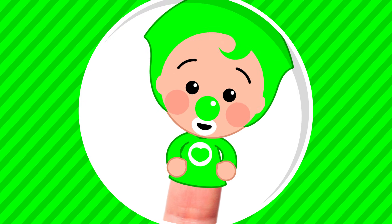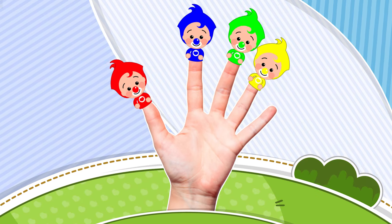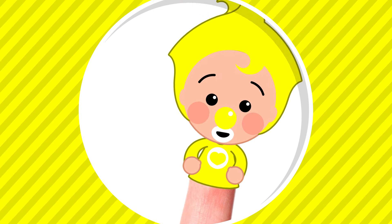Yellow Finger! Yellow Finger! Where are you? Here I am! Here I am! How do you do?